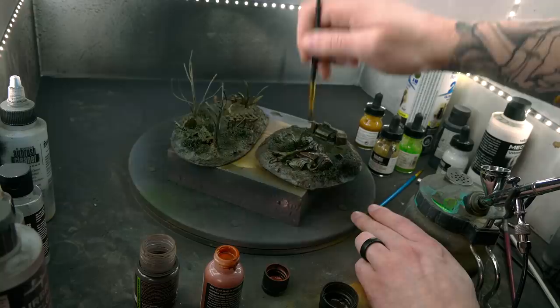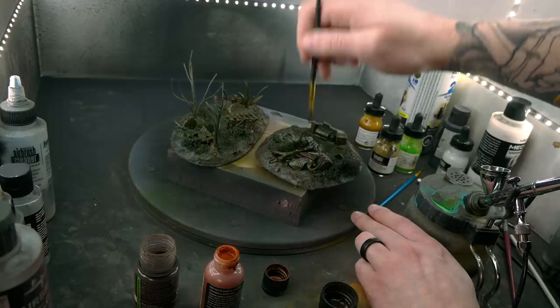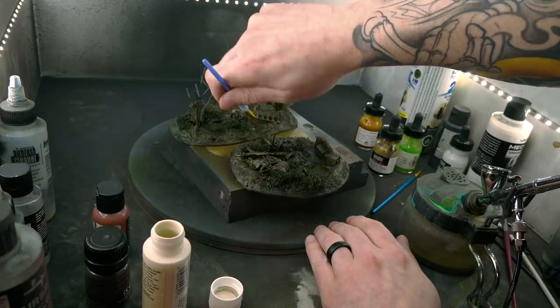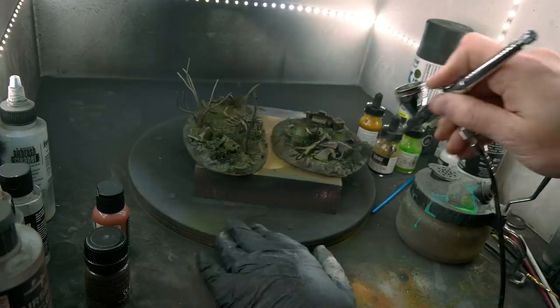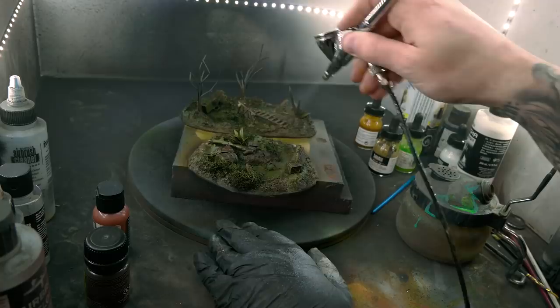After the ink process I just added a very tiny amount of rust paint and dry pigments to a few select areas, and quickly dry-brushed a few random skulls white. The only downside to the ink method is that it's very glossy when dry, so it requires a varnish. Since this is a swamp, a true matte varnish wouldn't be appropriate, so a little bit of sheen from a satin varnish works best. Then a tiny bit of sepia wash on just the skulls and these pieces were ready for the finishing touch.